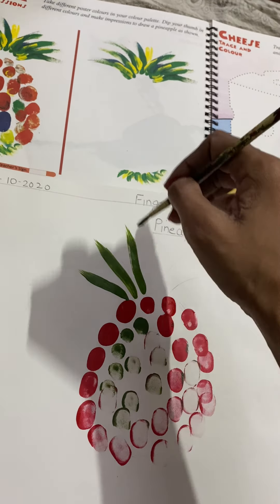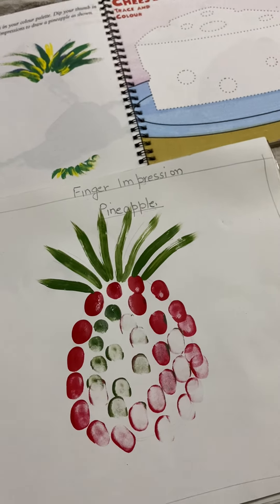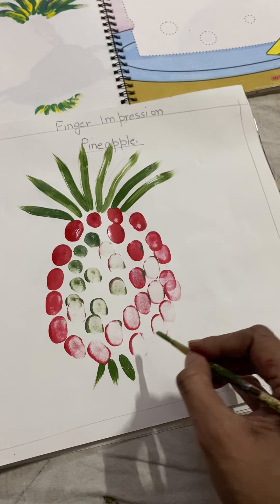Load the brush in the color and stroke from down to up. Same way down also — up to down. You can press like this to make the leaf strokes.